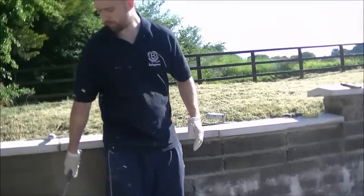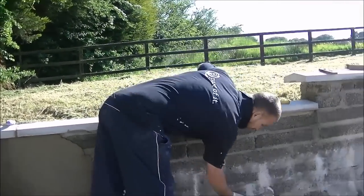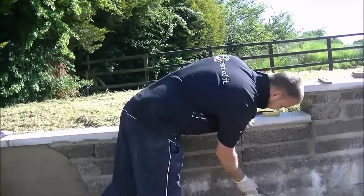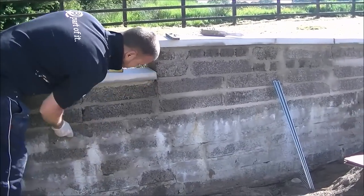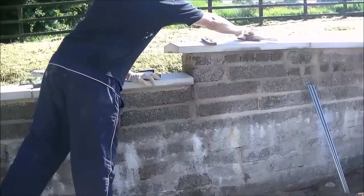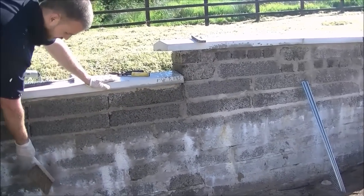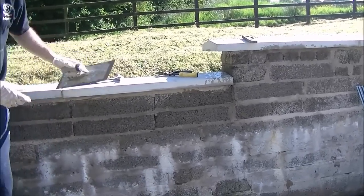Obviously, before you start the cement coat, you must clean down the wall first — that's standard preparation. I'm going to wet down the wall as well, which I've already done, but you can use a hard brush. I prefer to hose mine — I hose it all down. You don't want to soak it down too much; just keep it damp and leave it.